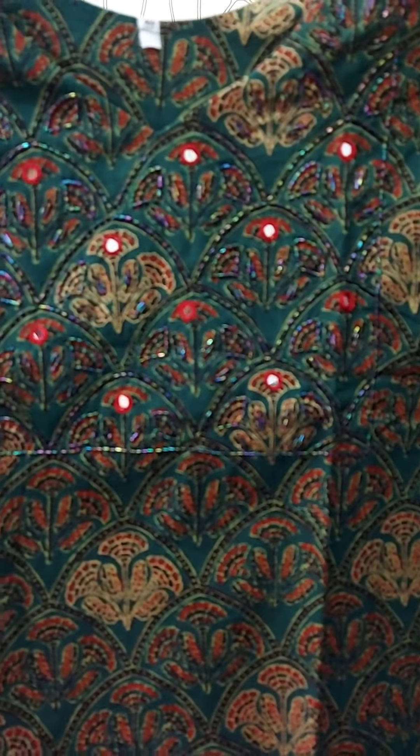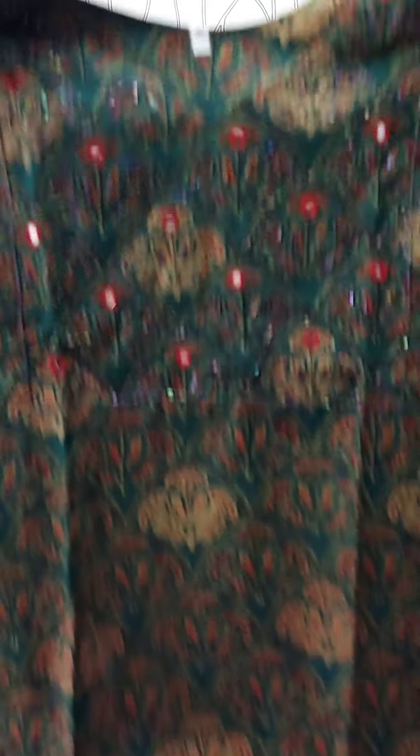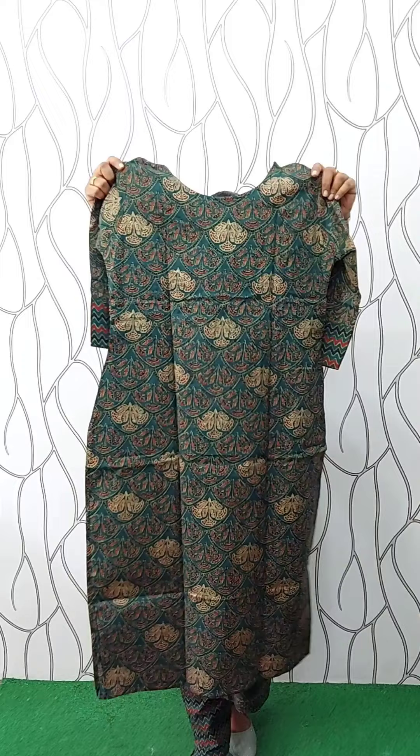It has a print with a straight, pencil-style glossy finish. It has a square pattern and is separate. It is slitted. It has a cotton lining on the back side. The sleeve is without lining, and it has a print line on the sleeve.